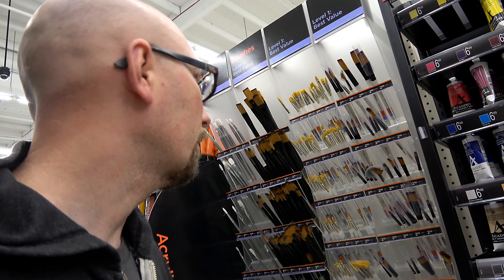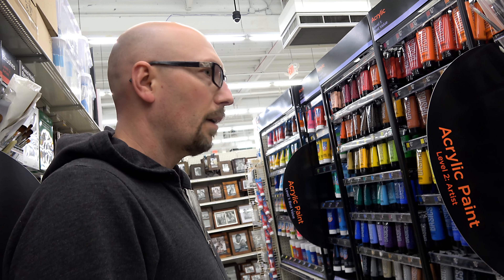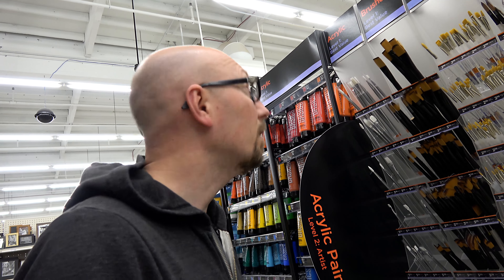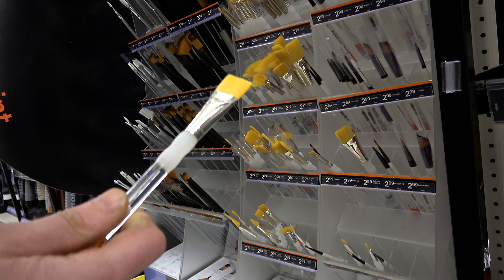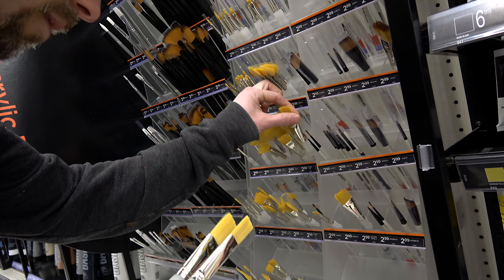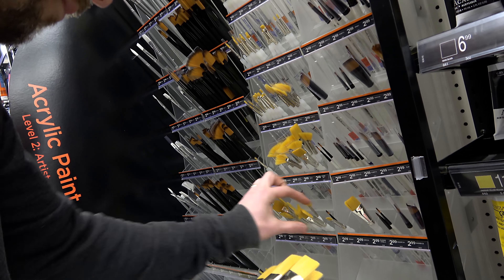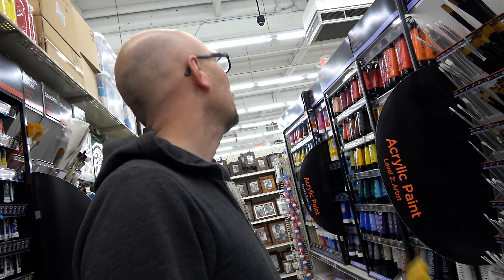We're inside Michael's. I'm looking for some paint, paint brushes, and a few other things. They don't have the brand I usually use, but that's okay since I just need supplies for my class. My favorite brushes are flat brushes — I use a lot of those — so I'm going to grab a whole bunch of those.